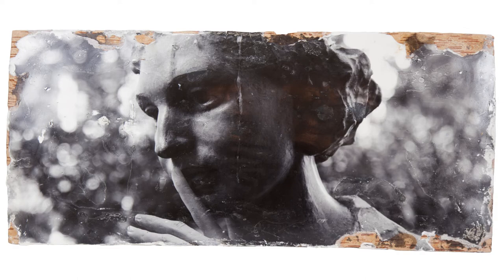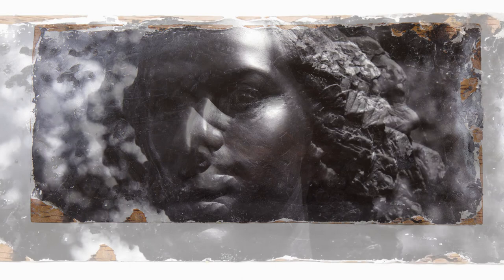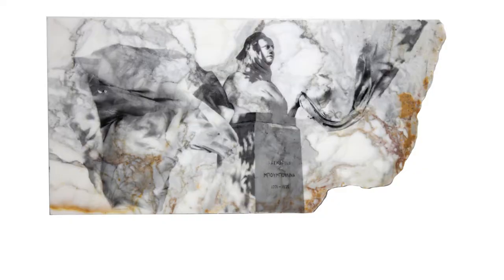Liana has printed her image onto a sheet of birch bark, as if to suggest how fragile these memories are. The same medium is also used for Violet Szabo, also a British spy in the Second World War, captured and executed by the Germans in Ravensbrück concentration camp in 1945. Both she and Khan were posthumously awarded the George Cross for gallantry.